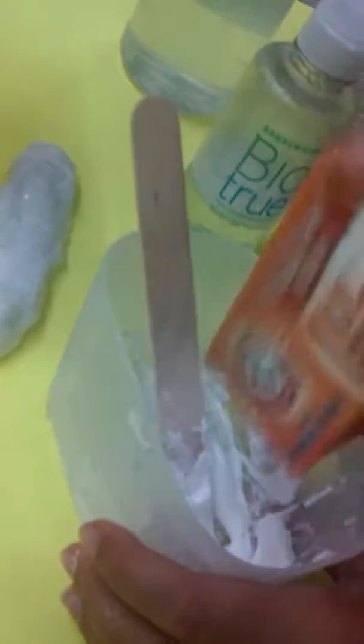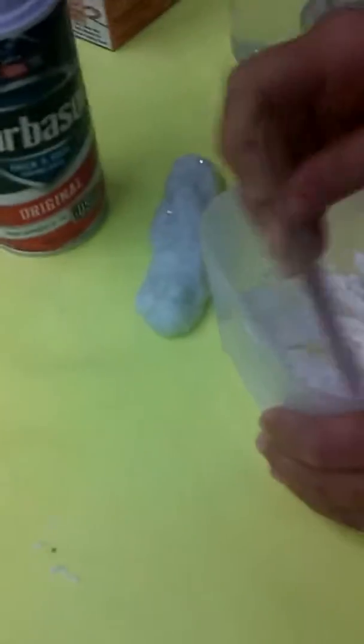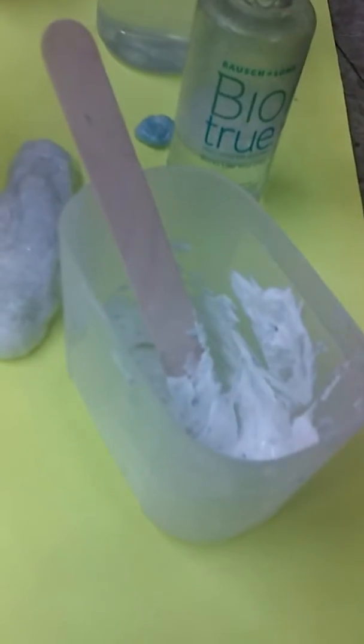You gotta stir — see, it's already coming together. But then you gotta add some baking soda. Okay, we gotta hurry, hurry up! It takes like a minute to make slime. Yeah, and then you mix it.